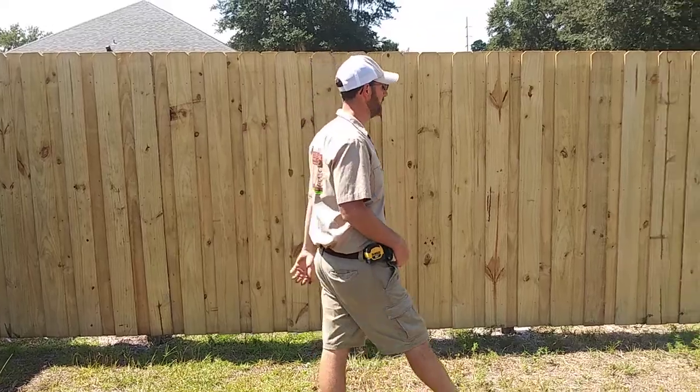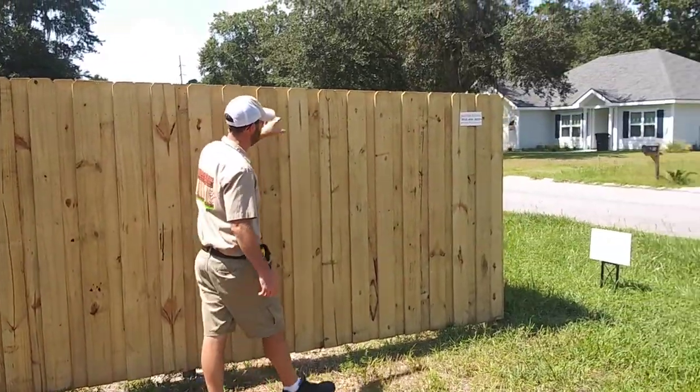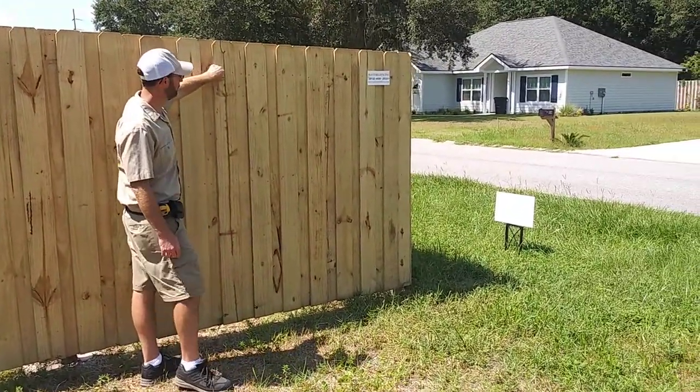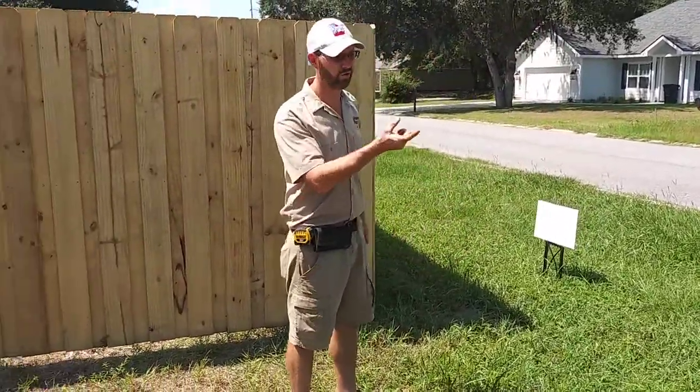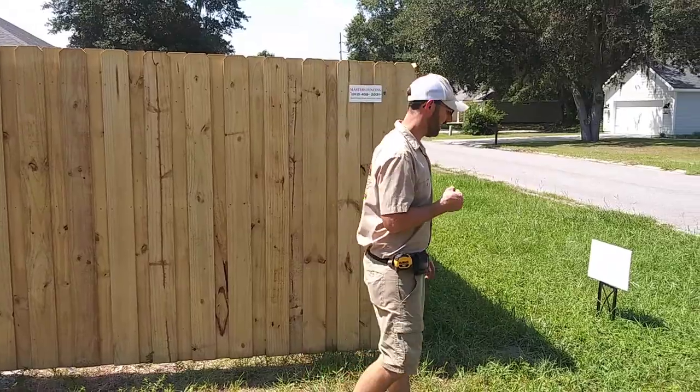Everything was hand-nailed in. We use pneumatic nail guns with correlated ring shank 2¼-inch nails, so they hold almost as good as a screw does — nice and tight.